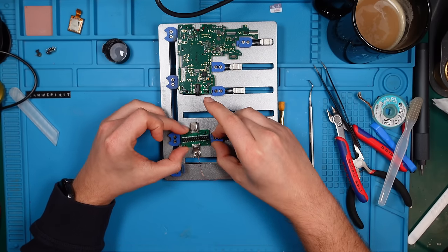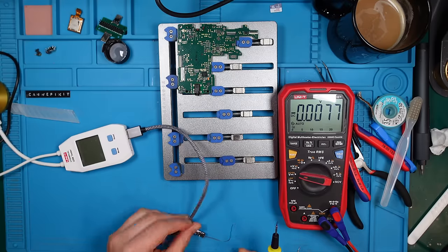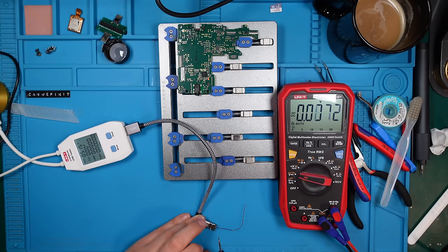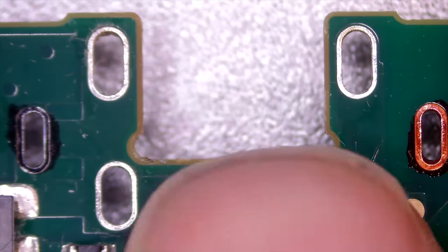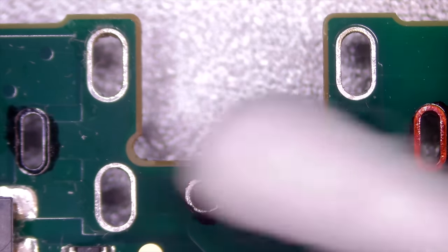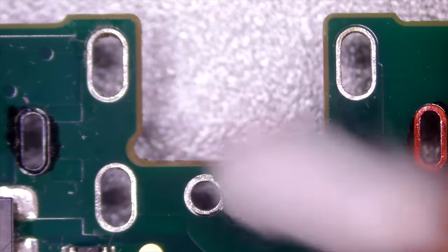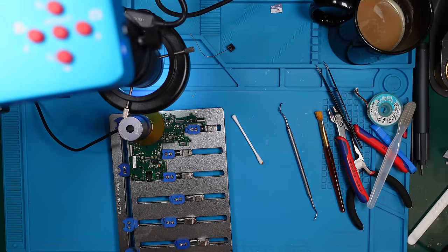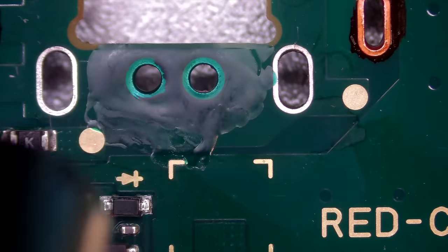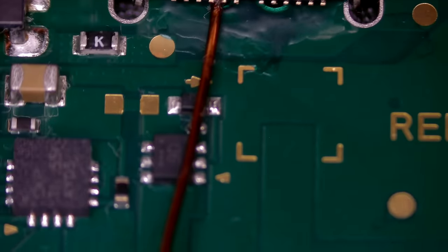What I would like to do now is get this thing out, disconnect our board. Now we need to test it - and we do have five volts. That's pretty good. Let's mask those contacts - I'm not feeling good with those in this place, we don't need them. So let's clean this up and put some solder mask on those points. Yeah, it looks good.